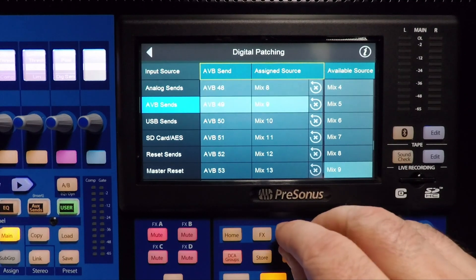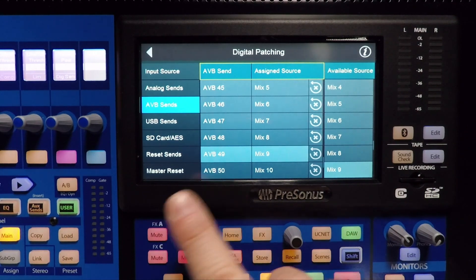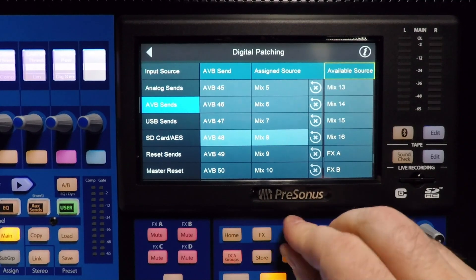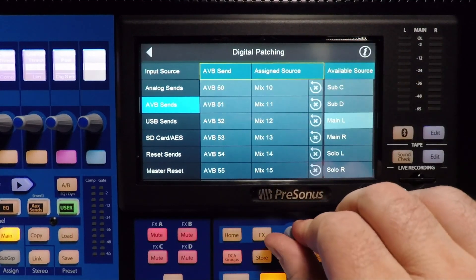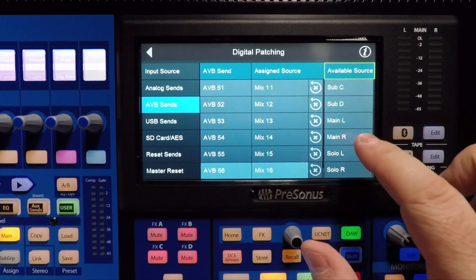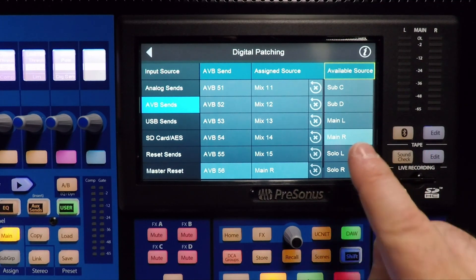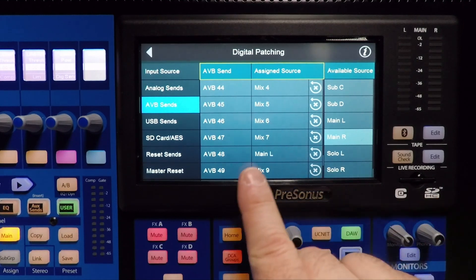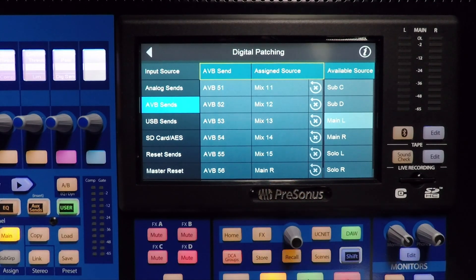All I'm going to do is choose output number 8, and that is going to be where we go to each side. So for AVB 48, I'm going to take as my available source Mix Main Left. And over here on AVB 56, I'm going to make that my Main Right. So output number 8 on my right box is Mix Output Right, and output 8 on my left box is my left output.